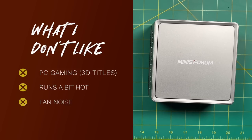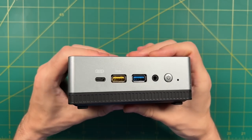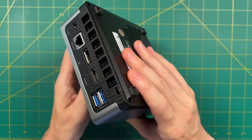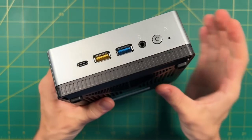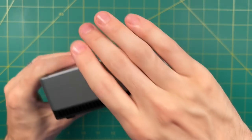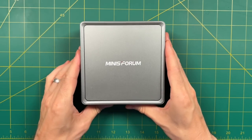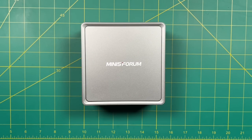At the end of the day, I'm actually a big fan of the Minis Forum UM350. The price is just about right for what it can do, and if you're in a position where space is at a premium, this is one of the best devices you can buy for under $400. Let me know what you think in the comments — is this a mini PC worth considering? The market is getting saturated with devices with similar specs, but I think this one has enough nice features and charm to make it worth considering. Happy gaming.